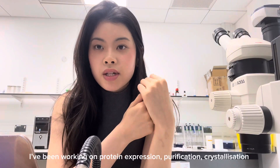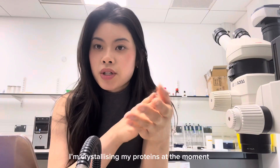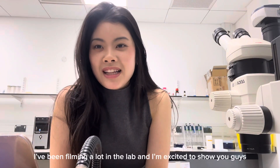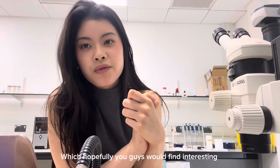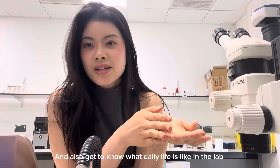I've been working on protein expression, purification, and also crystallization. I'm crystallizing my proteins at the moment and I'm really excited to see the structure of it later on. I've been very excited to show you guys how it's like to work here, the experiments I've done which hopefully you'd find interesting, and also you could get to know more about what daily life is in the lab.